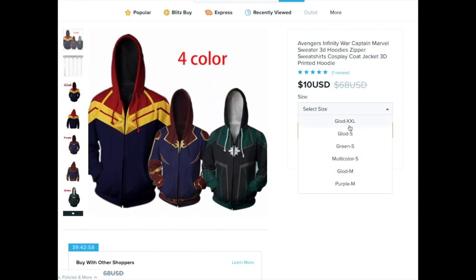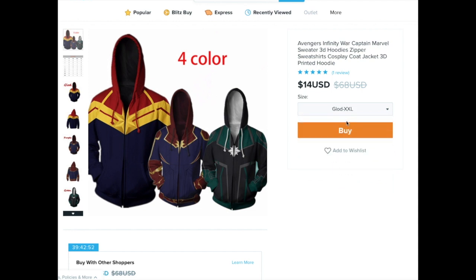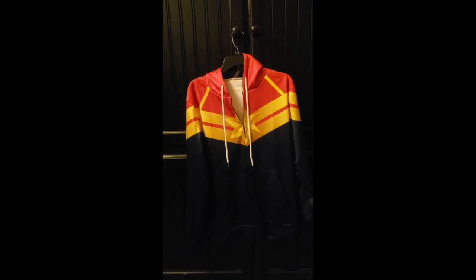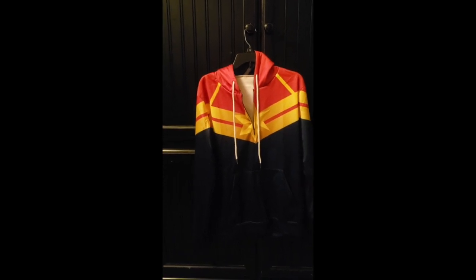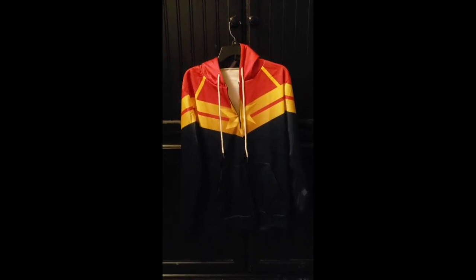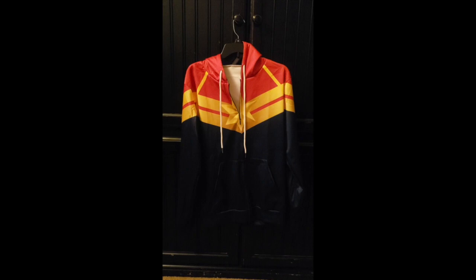We paid a total of fifteen dollars including shipping, and we went with 2X, which was the same as the extra large. I was really happy with what we got — very vibrant colors, very bright, very glossy. It was a really cool hoodie. That is the Captain Marvel hoodie from Wish. We also ordered the quantum suit jacket from Wish and that should be arriving soon — thanks for watching, see you guys soon.